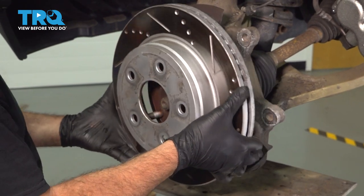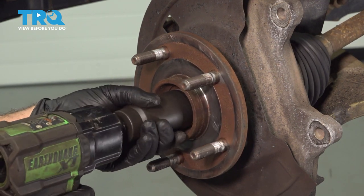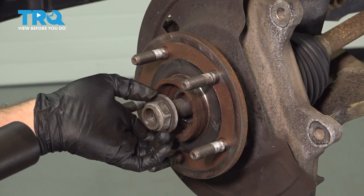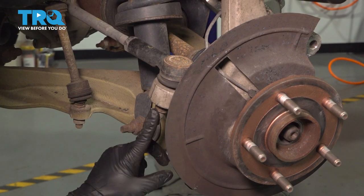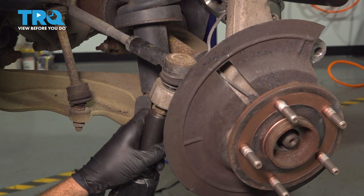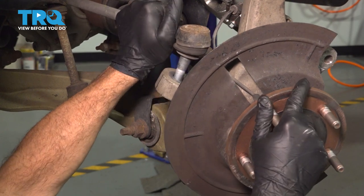Go ahead and grab your brake rotor, remove that, and set it aside. Using a 35mm socket, we're going to go ahead and remove our axle nut. Then using a 21mm socket, we're going to loosen and remove our outer tie rod end nut and pop the tie rod end out.